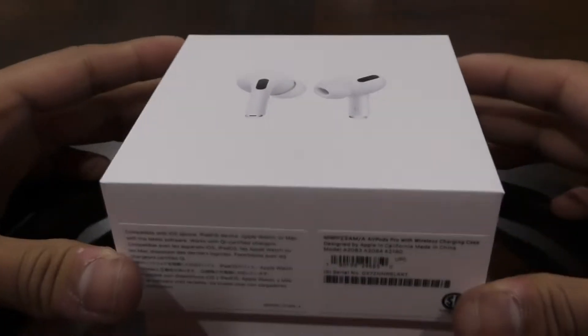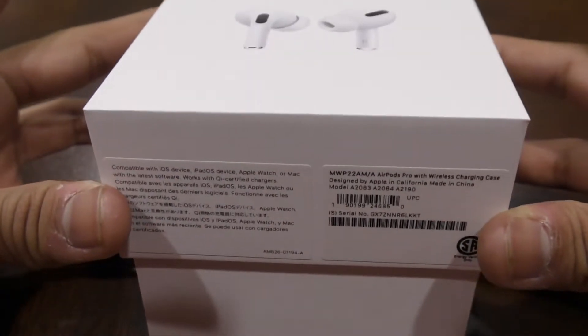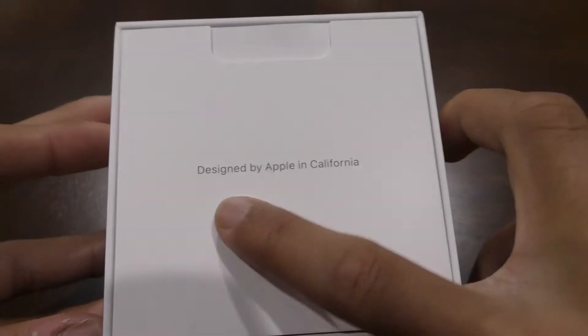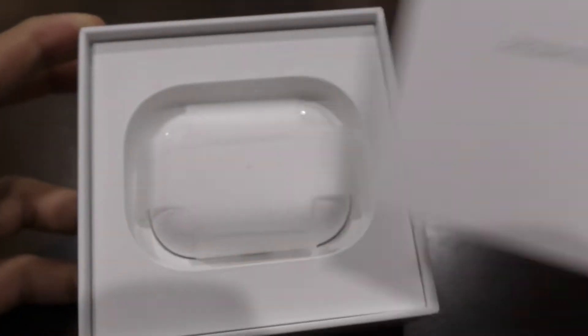To open your box, just pull off and just drop down and set this aside. So then you'll see your little tab that says 'Designed by Apple in California,' just pull that piece out, and here are the actual AirPods.